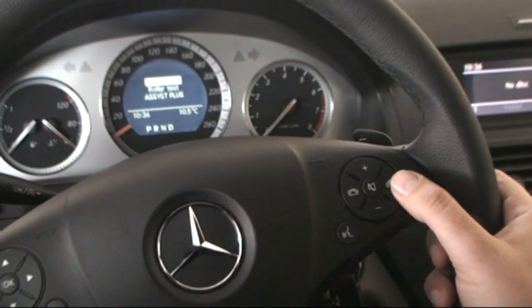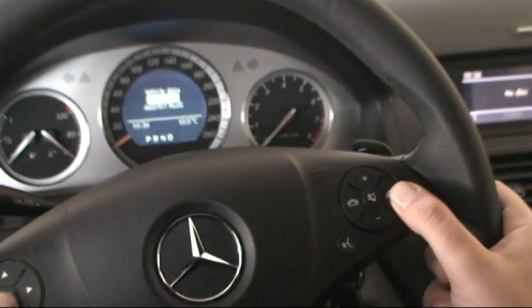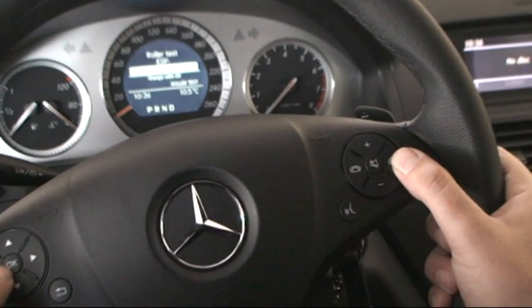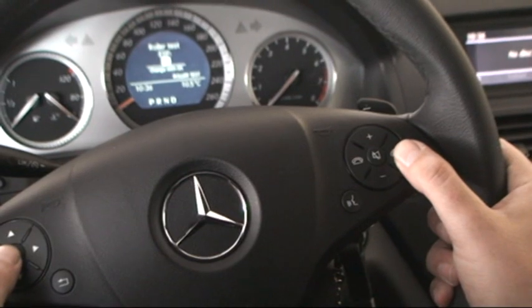Now you are in vehicle data. Go to roller test, press okay. Roller test ESP off — when ignition is off — press okay here. So, roller test ESP on.